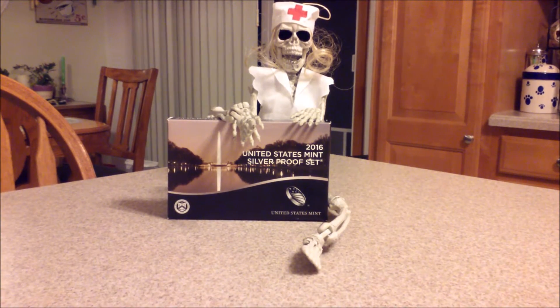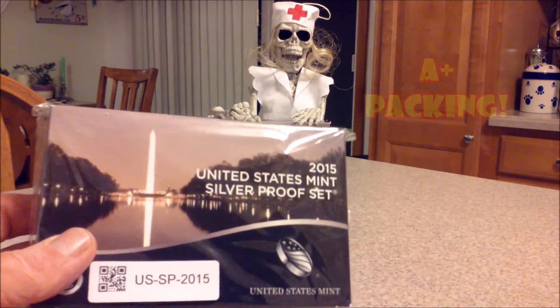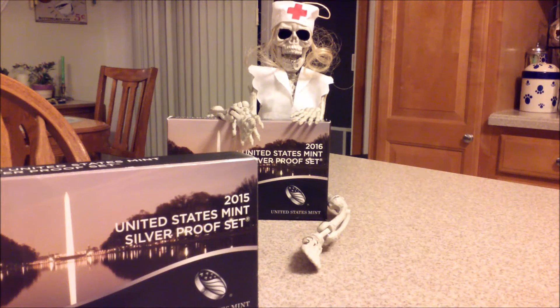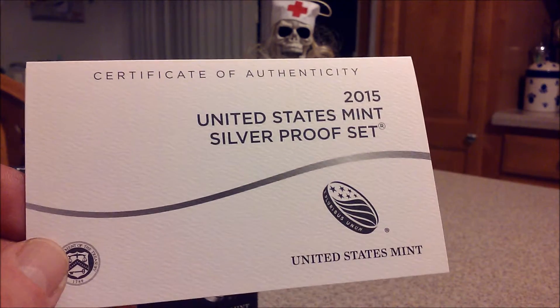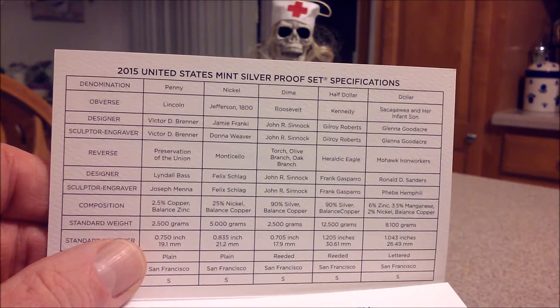Let's take the bubble wrap off. It's packaged extremely nicely. I like that it is hermetically sealed. A 2015 silver proof set — and there you see the 2016 as well; I'll explain in a moment. I sliced the plastic neatly with a razor. Of course, the certificate — the all-important certificate. 2015 proof set, certificate silver proof set.